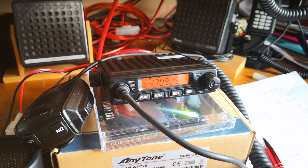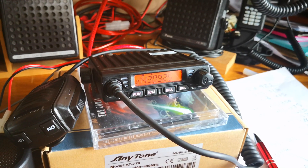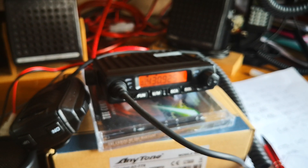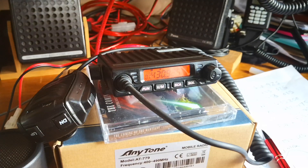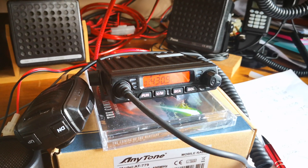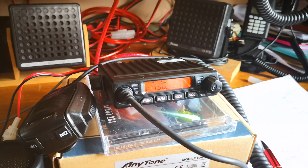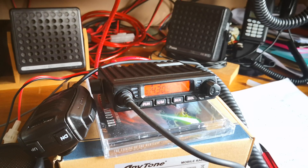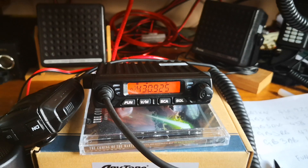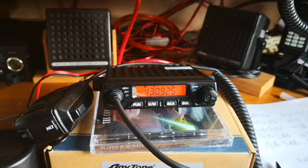For not much more you could probably get yourself a cheap and cheerful dual-bander. Anytone also do the 778 UV, which is a dual-bander, but it's quite a much bigger radio. What I was looking for was a transceiver that I could use for the local UHF repeaters — all the local repeaters near me are UHF, on analog.